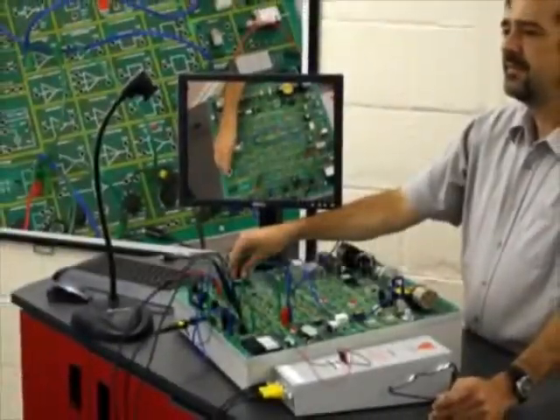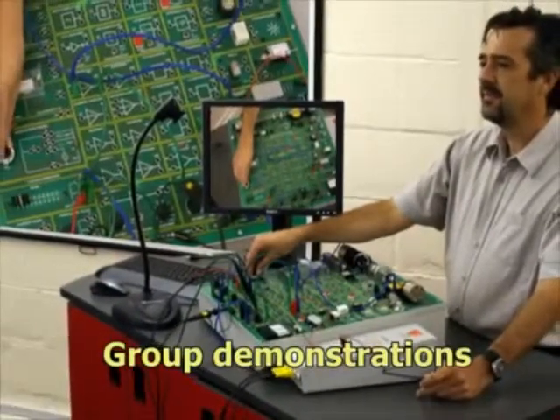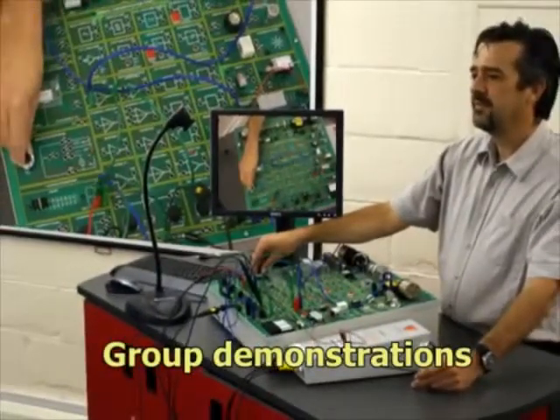As well as students working individually or in small teams, systems on the D1750 trainer can be demonstrated to larger groups using a visualiser and projector.